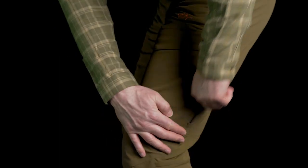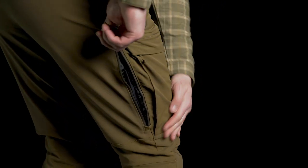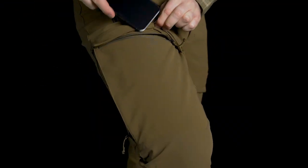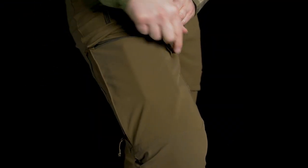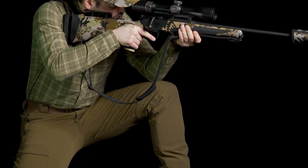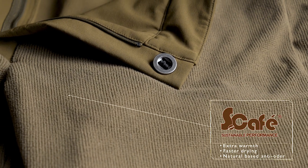There are separate belt loops with integrated suspender loops, allowing for maximum flexibility in how you choose to wear the pants. For high activity levels, there are two side upper thigh vents. There are also two upper leg pockets — the right one has an integrated mesh storage on the inside. The knees are articulated for better fit and freedom of movement.